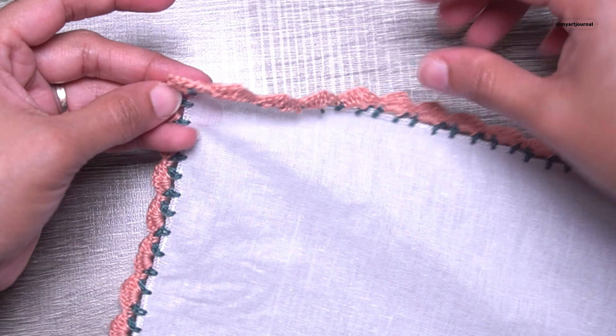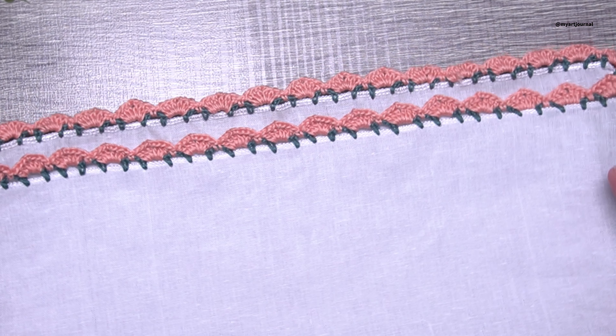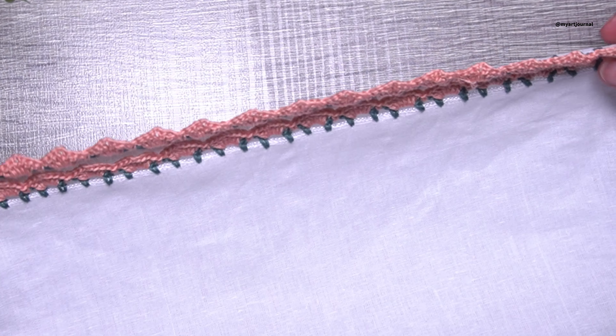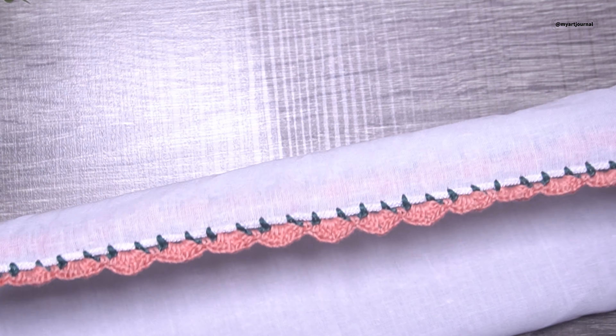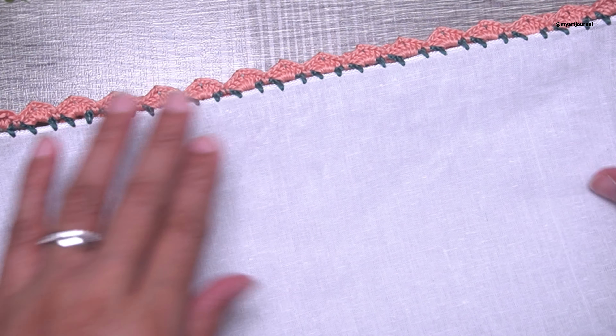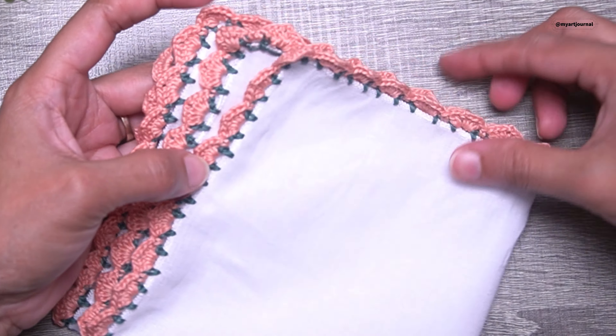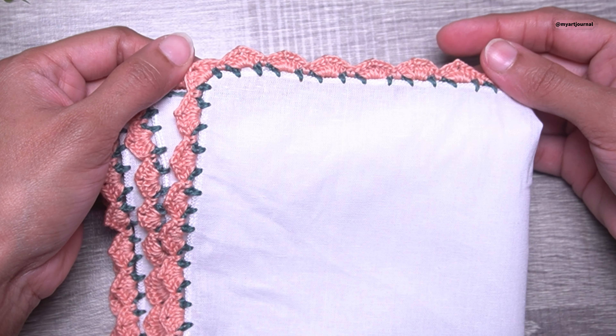This is how the handkerchief will look after completing both rows. I hope you liked the video. Kindly share it with your friends and do subscribe to my channel for more creative tutorials. Thank you for watching — appreciate your love and support, and see you in the next one. Have a good one!